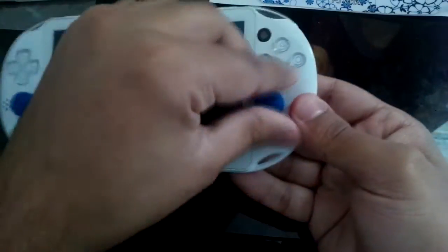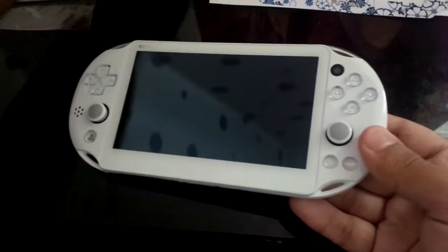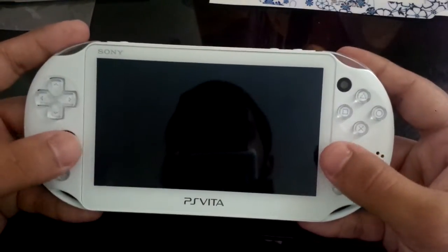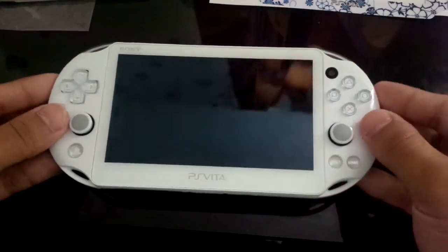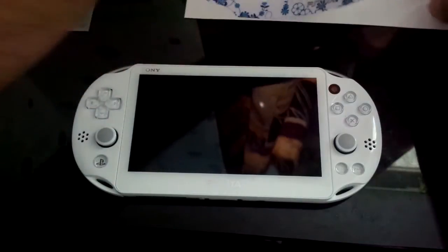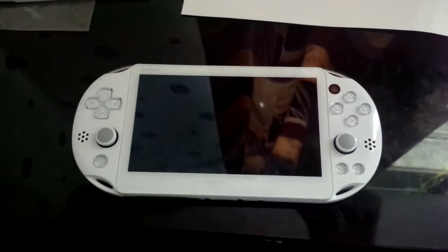I'm going to have to take the thumbstick caps off because the skin bits don't really fit with them on. The device looks kind of naked now without them. It does feel good to use the sticks without those caps though. I'll put them back on afterwards.